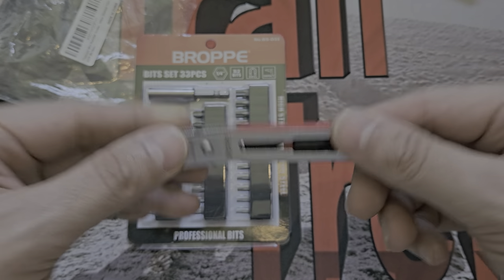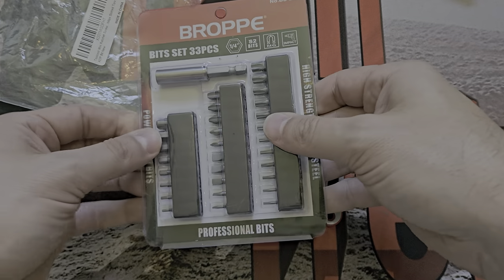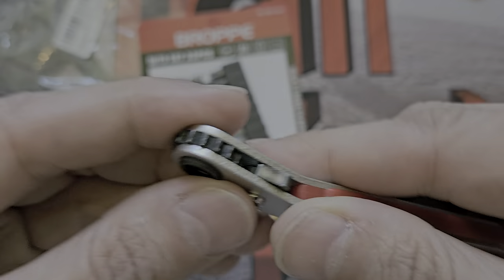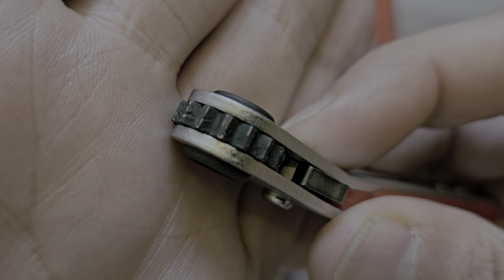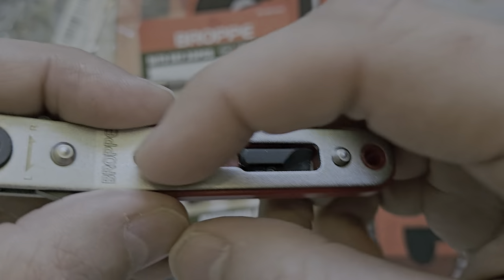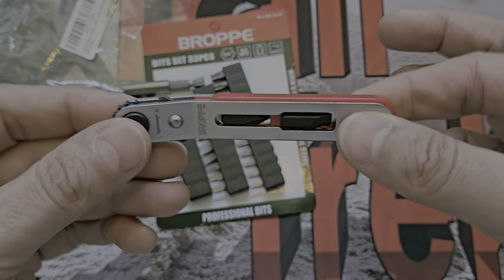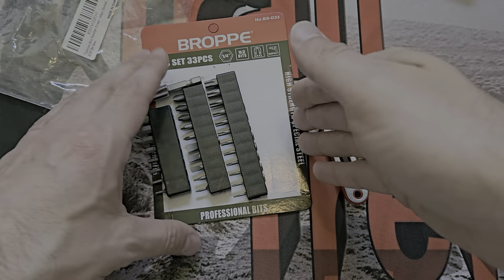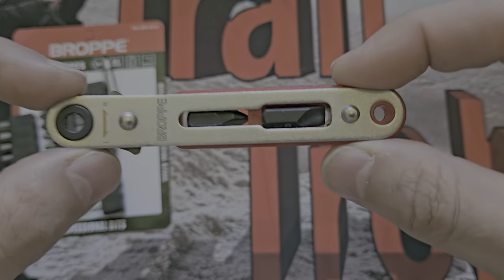So the Bro - quite interesting. What you get is the ratchet and all these bits. I've used it a little bit. There is a black coating on the actual ratchet but that's starting to come off - you can see that. Everything else is absolutely fine. It's a quarter inch, so you get quarter inch bits with it.